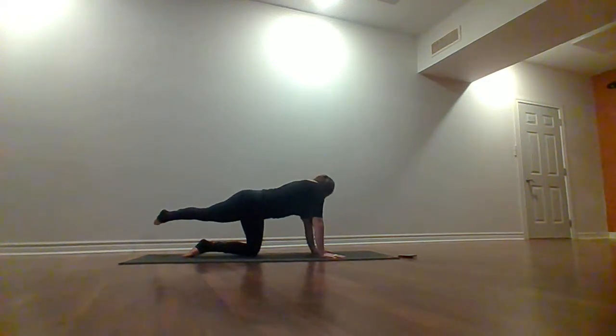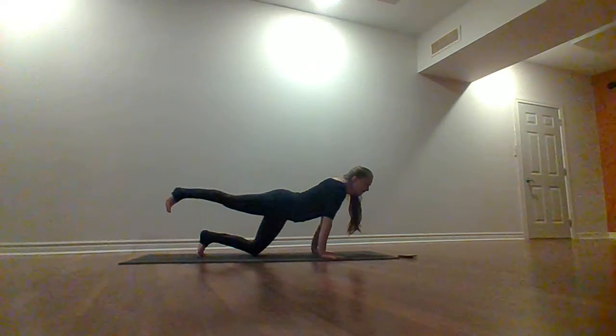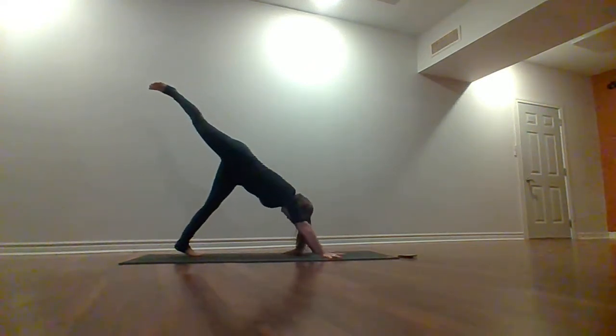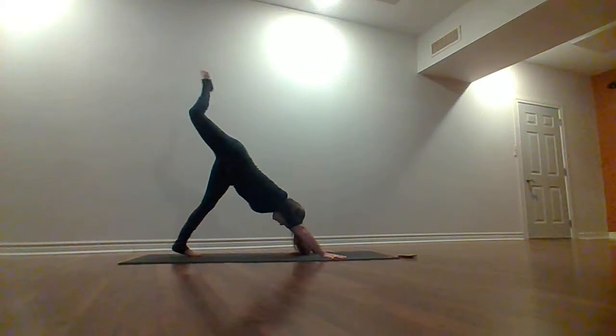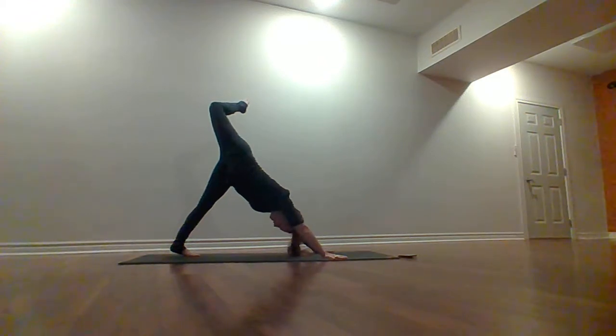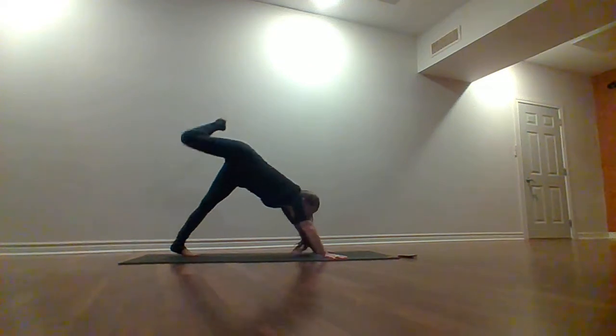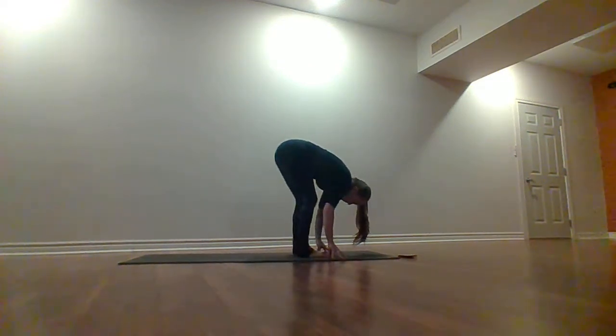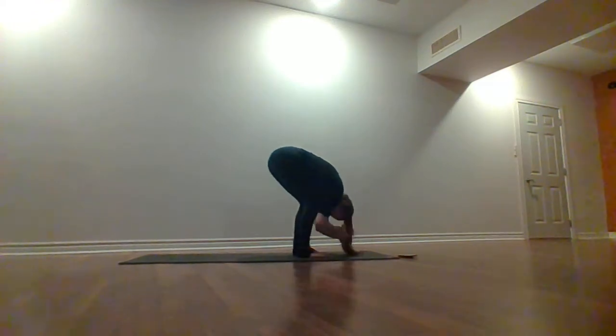Now bring that right leg back up into center, curl your left toes under. Send it up and back to a three-legged downward facing dog. Bend that right knee, open your hips up really nice and wide, pressing that left heel down towards the floor. Just gently stretch out the back of your leg. Look towards the top of your mat, step that right foot up, step your left foot up — coming into a forward fold. Interlace your hands, roll at your wrists, drop your head, bend your knees a little bit, and rock from side to side.